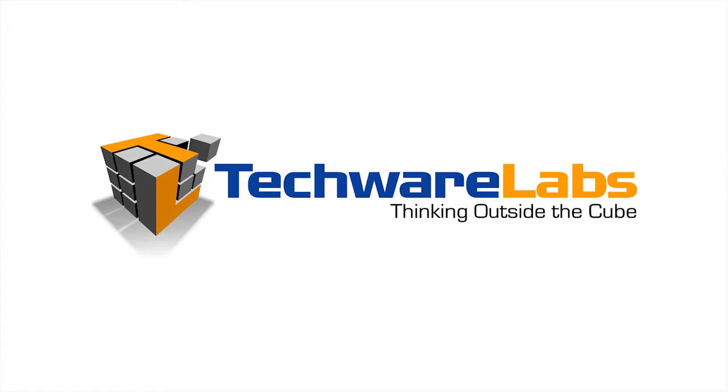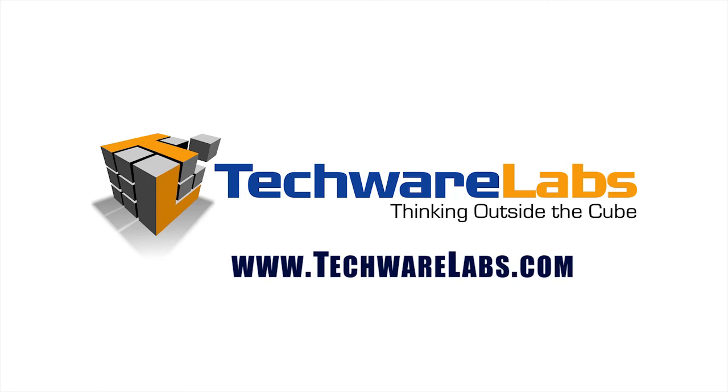As always, stay tuned to our website very shortly for a full review on this card and all of the benchmarks, including our performance and our conclusion. Visit www.techrealabs.com for the full review and more content from us shortly. Thank you.